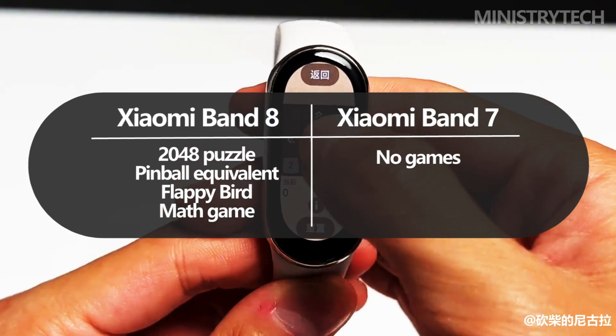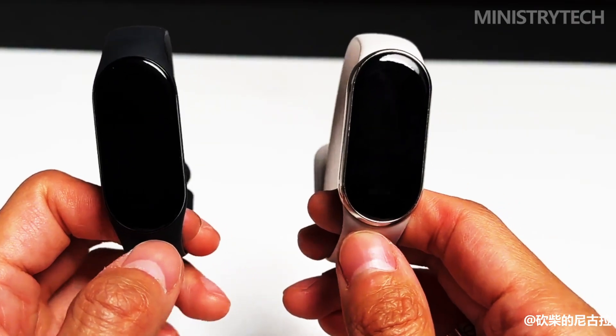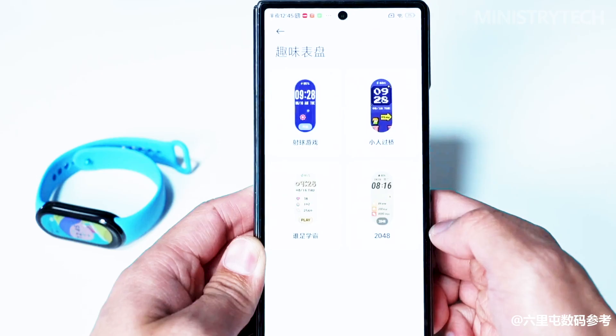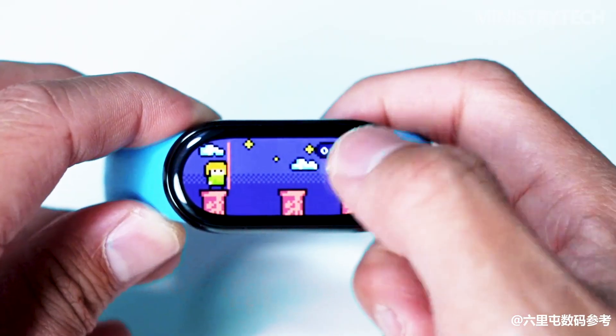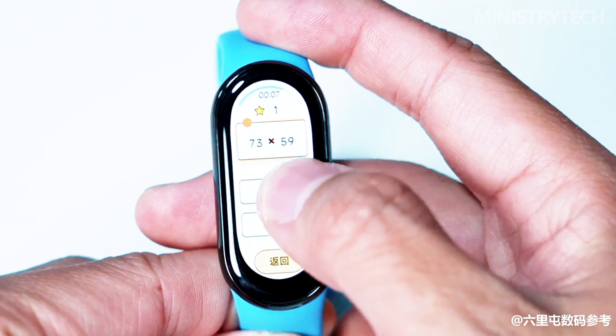It is unlikely that any of the older tracker models will work with the boxing interactive game. The third major innovation is mini games, which let you divert yourself for a short while doing something else, like waiting in line. They promised a 2048 puzzle, a pinball equivalent, a platformer in the vein of Flappy Bird, and a math game in the first wave.